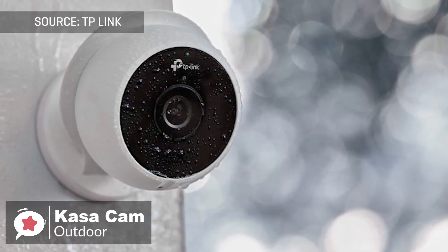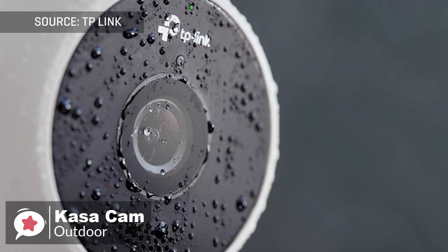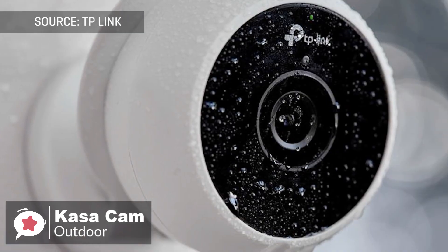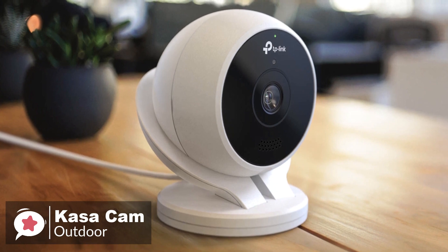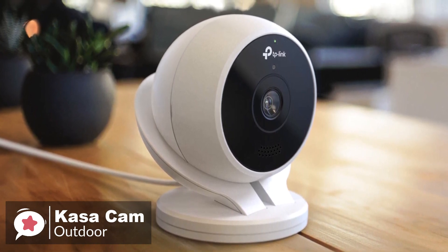To conclude, the Kasa Cam Outdoor may not have all the tricks of Nest's latest security camera, but in true TP-Link style, it combines reliable specifications with a great price. So it's well worth checking out.